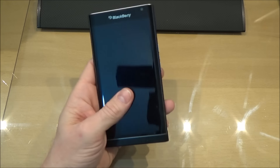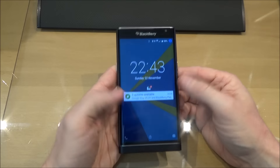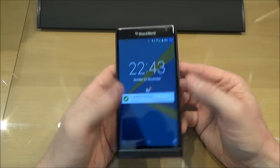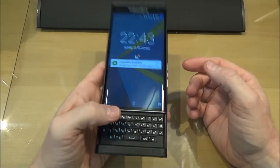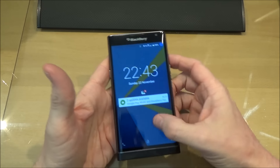Looking at the phone in general I'm really impressed. The feel is really good. Open the keyboard — the balance is really good, no top-heaviness or anything like that. And as you can see it's really responsive: you press the button and it responds straight away.